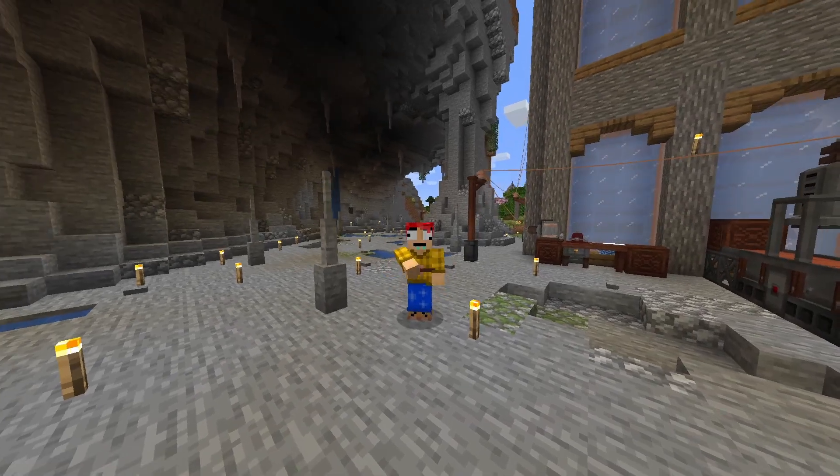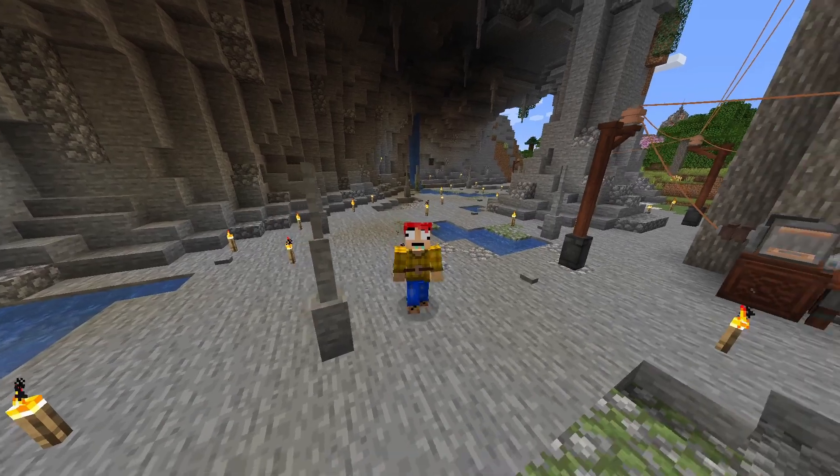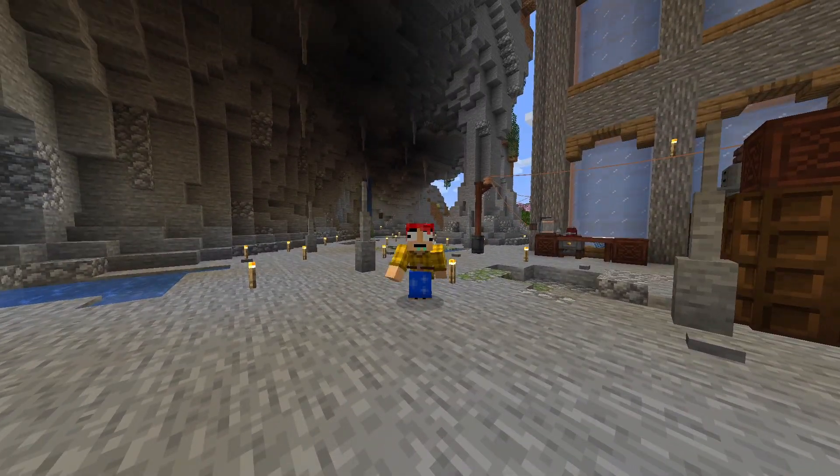We're going to need a squeezer, a fermenter, a refinery, garden cloches — we're going to need a lot of stuff. So what we're going to do here is we're going to jump into a timelapse and get all this stuff crafted up.